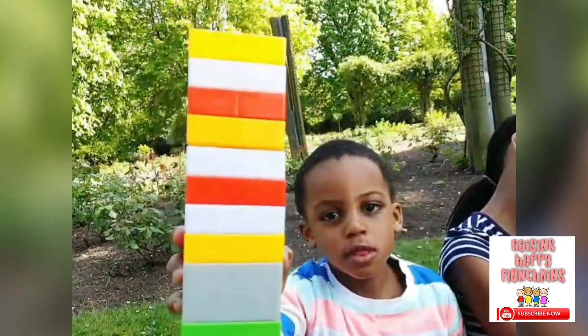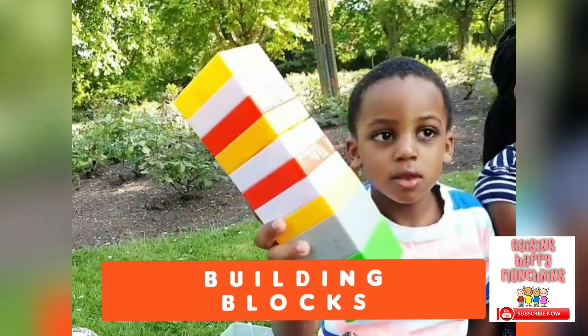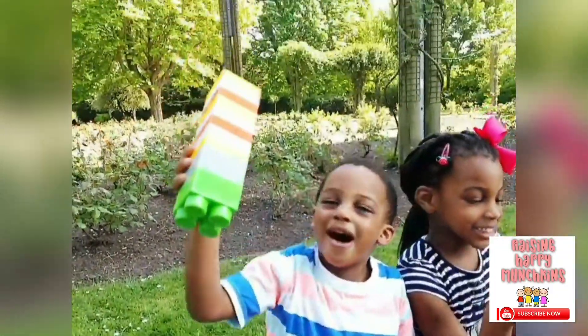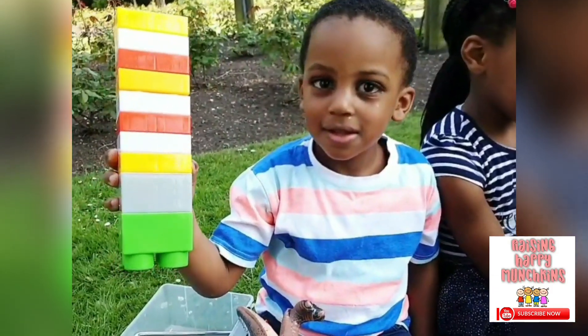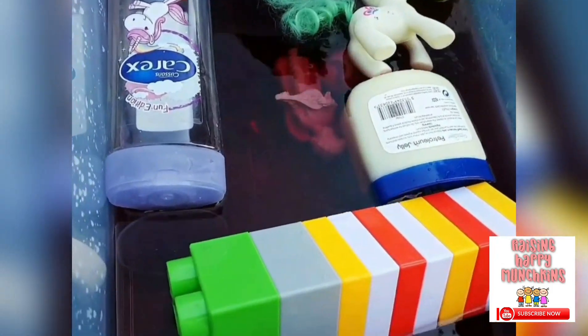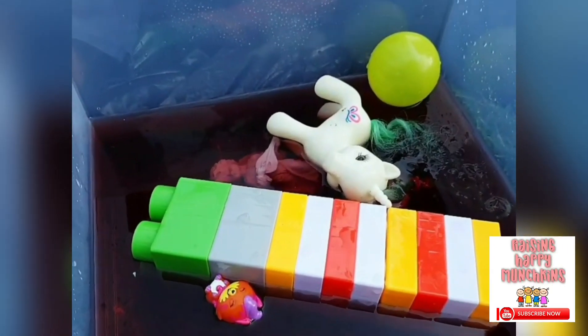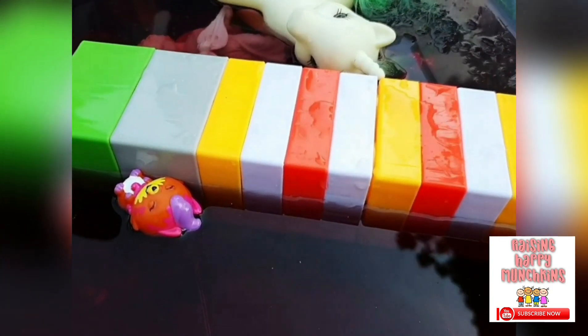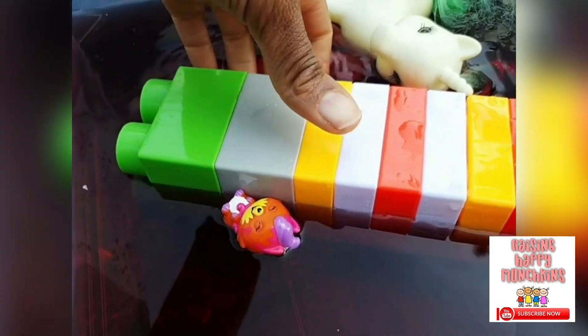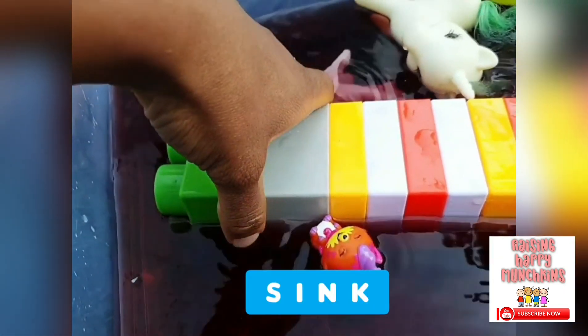What have you got there, Jojo? That's a long one — is that your building block? Yes. What have you made it into? I made it into a tall tower. Shall we check if it's going to sink or float? Float. Is it floating or sinking? It's floating. Wait — is the tower sinking? Is it touching the bottom of the bucket? No. I think it sank all the way down. Yes, it sank all the way down.